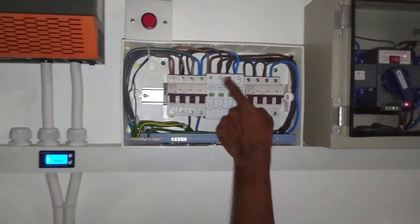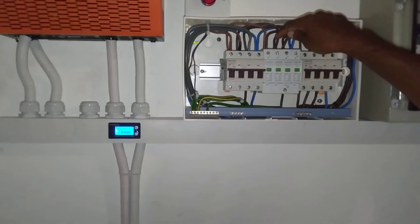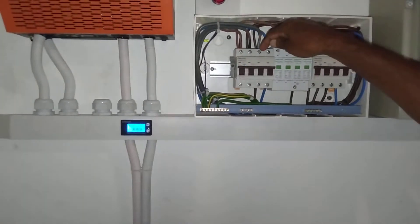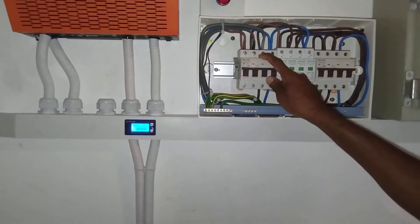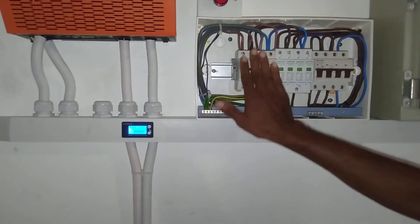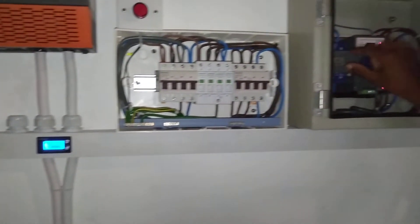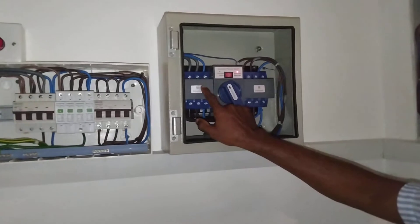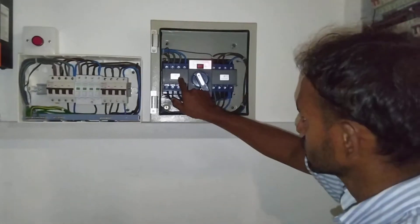These three phases are connected in parallel and currently connected up to the three-phase MCB, 32 amp. We took the three-phase power connection from there up to the normal supply side of the upper transfer switch.